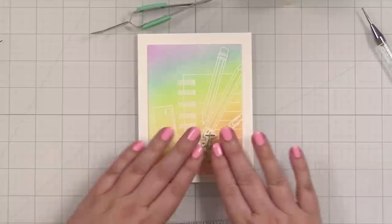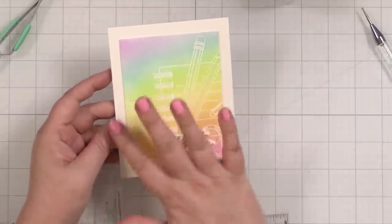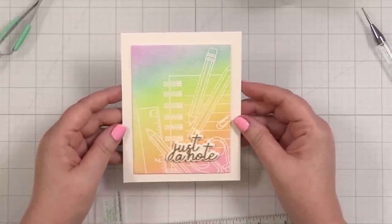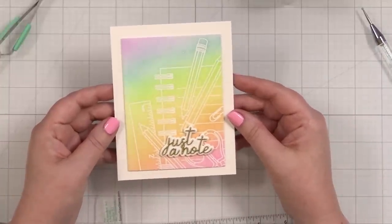I love it. And that is the finished card project. This is a really simple way to take a fun image that you want to stamp, but not color in with pencils or markers — just do the emboss resist ink blend, and then pop on the greeting or die cut of your choice.